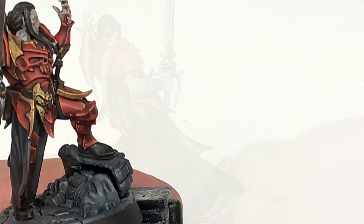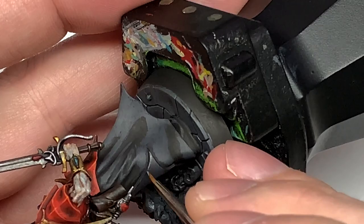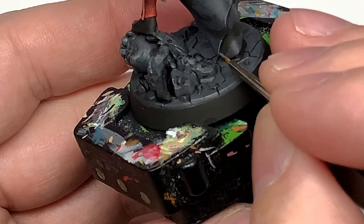Now it's time for a little bit of Citadel Mechanicus Standard Gray. We use this to do the final highlights to all of those areas we've been working on with the black and the German Gray. This is mainly going to be edge highlights, and it just makes those sections stand out and gives you that kind of edge and detail to it so you can see all the creases and curves.